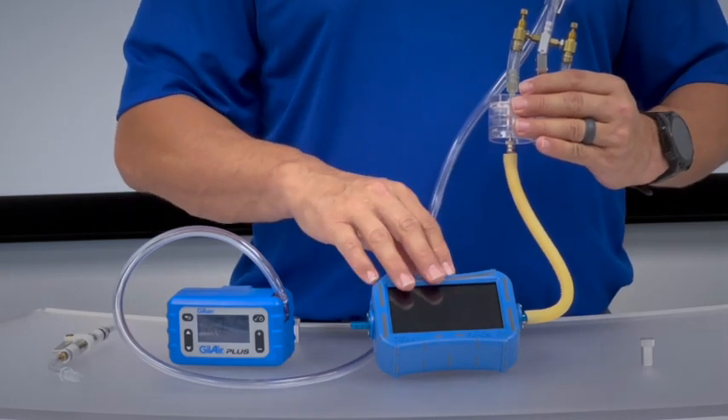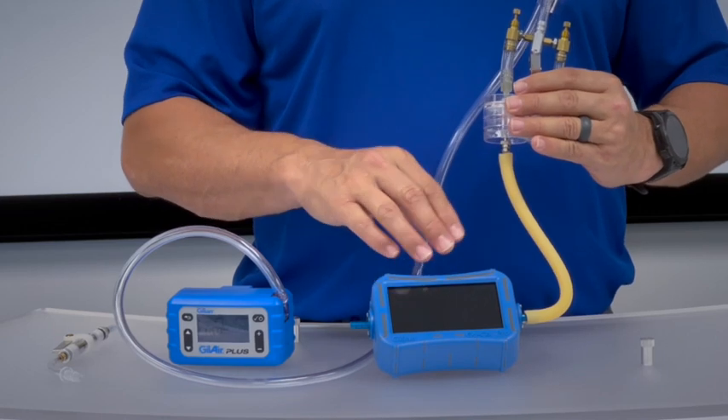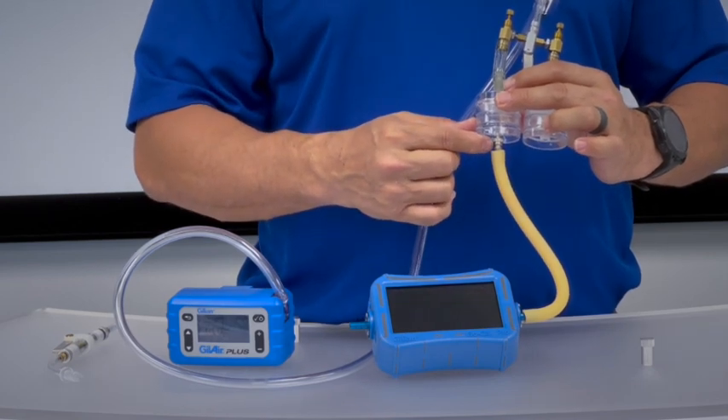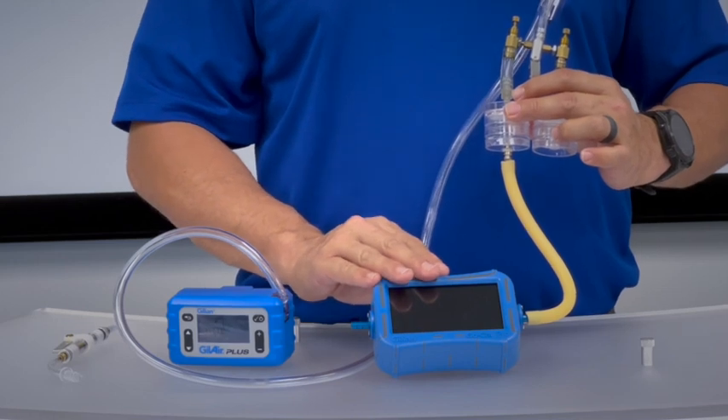Please note that to calibrate each one of the samples you will have to connect the calibrator independently of one another. Today we'll be using the Gillian Go-Cal Pro standard flow range flow meter.